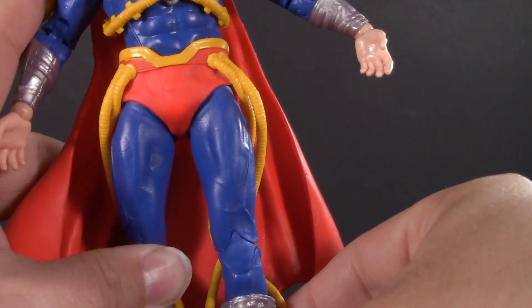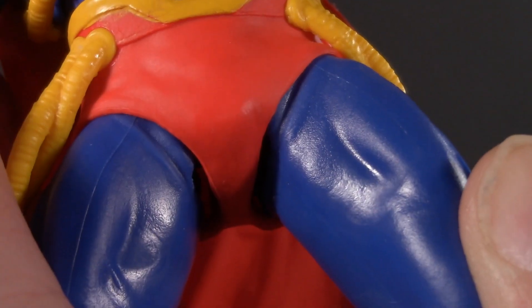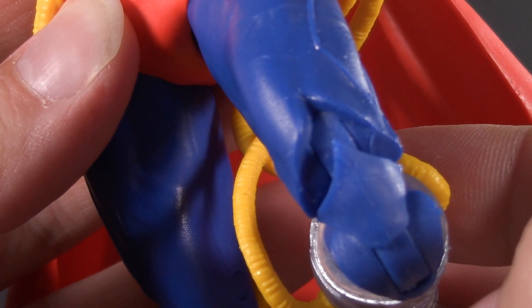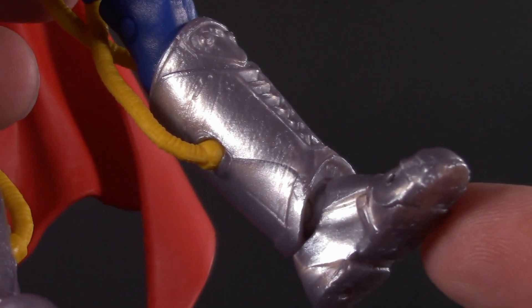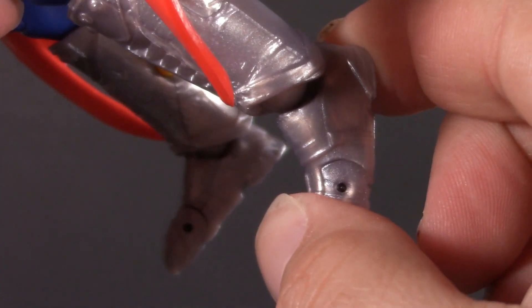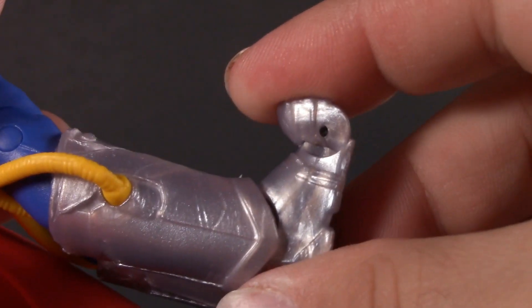Below the waist, he has the typical McFarlane ratchet hips — pretty much a perfect split, and they also allow for a small amount of swivel. He's got double jointed knees; they chose to hide the seam in a wedge-like line. From the front it looks a little weird, but when standing straight it's actually hidden really well. And moving all the way down, he has the typical McFarlane ankle bar articulation, pretty well hidden by the boot. They can hinge back — not much — but they can hinge forward a fair bit, with a bit of swivel and toe articulation.